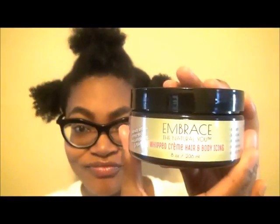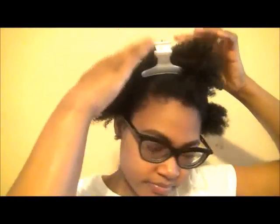Now I'm going to apply the whipped cream hair and body icing, which provides moisture and softness from aloe juice, mango butter, pumpkin seed oil, and other emollients.